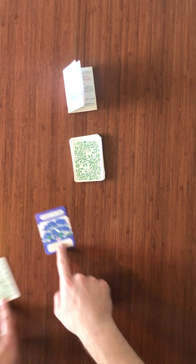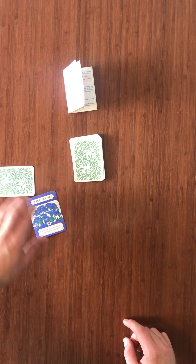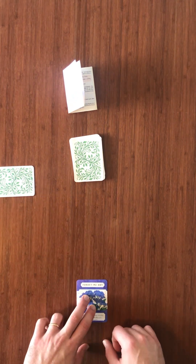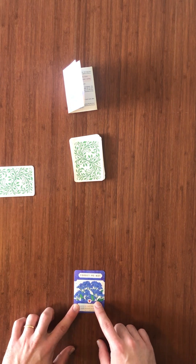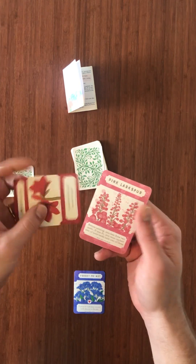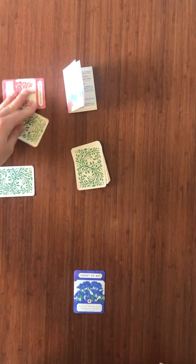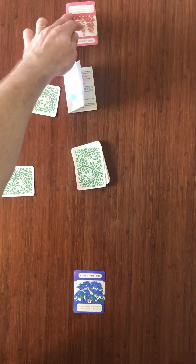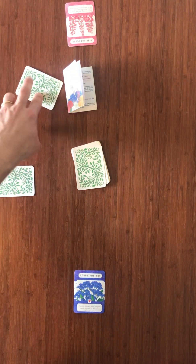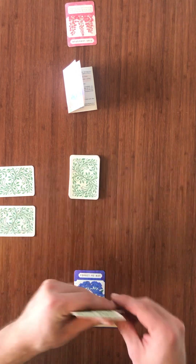Once they've chosen, they'll place the one they chose to the right of all other cards — let's place it right there right now. And you get the other card and place it to the right of all other cards. Then the person to your left does the same thing: looking at two cards, reading what they do, deciding which one to display face-up, offering it to the person to their left. The person to their left will pick, put it to the right, then take the leftover one and put it to the right of all other cards, and play will continue.